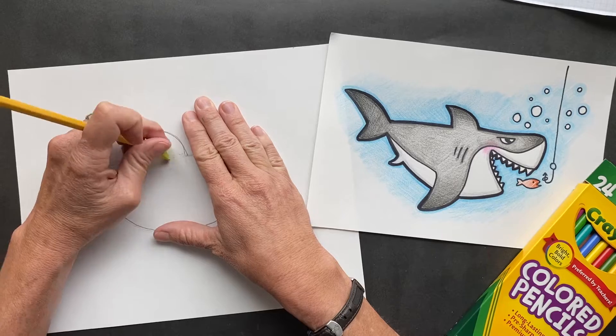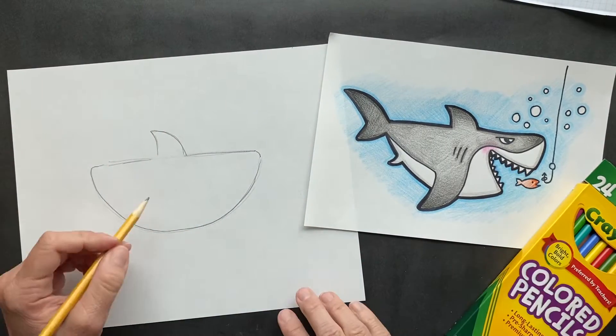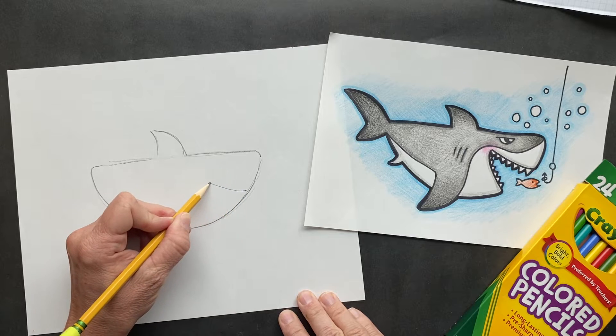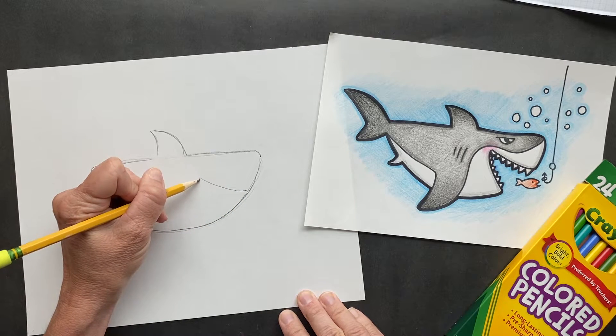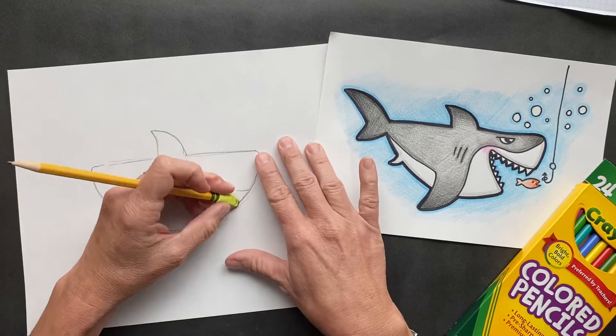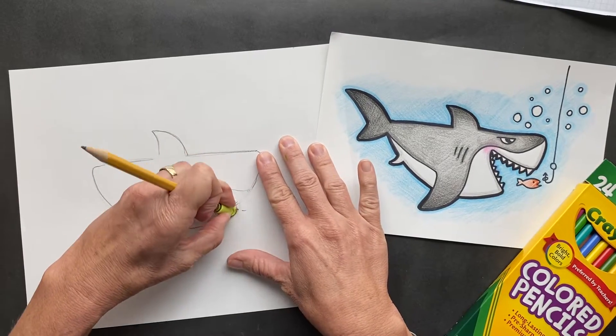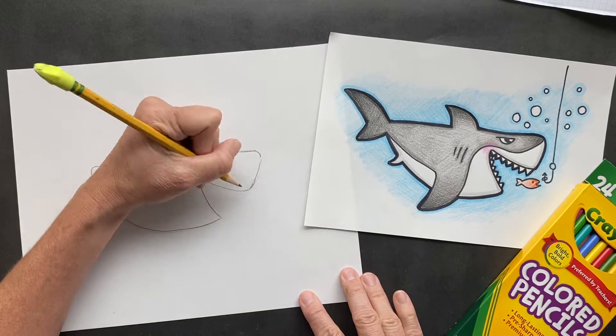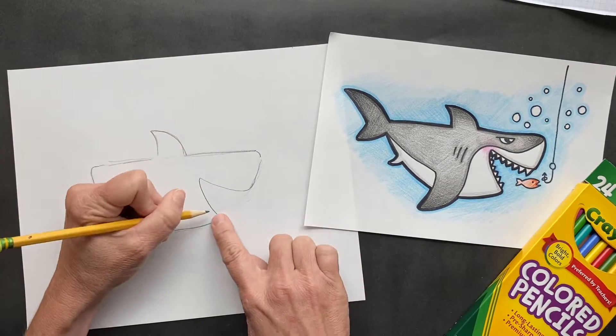Erase in there so it connects. Now we're going to do its mouth. He's going to be eating a shark. So we're going to come up and come down. We're going to be putting teeth in there so you can erase in there. Just smooth this out a little bit — see, I just kind of curved that end.